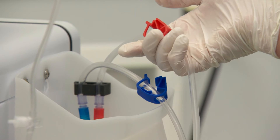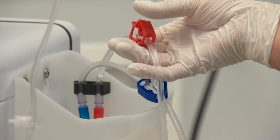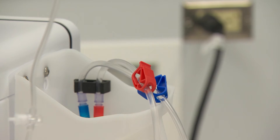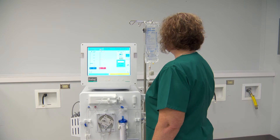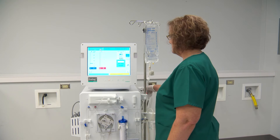Unclamp the large red clamp to allow the arterial line to prime by gravity. Then clamp the large red clamp near the patient end of the line. Increase the blood pump speed to the appropriate priming rate. The blood pump will stop automatically once the prescribed volume has been primed through the system.